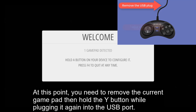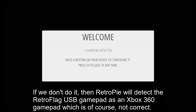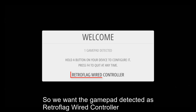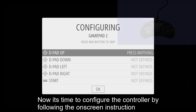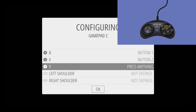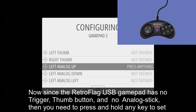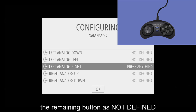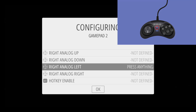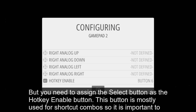At this point, you need to remove the current gamepad, then hold the Y button while plugging it again into the USB port. If you don't do it, RetroPie will detect the RetroFlag USB gamepad as an Xbox 360 gamepad, which is not correct — we want it detected as a RetroFlag wired controller. Now it's time to configure the controller by following the on-screen instructions. Since the RetroFlag USB gamepad has no trigger, thumb button, or analog stick, you need to press and hold any key to set the remaining buttons as not defined. You also need to assign the Select button as the hotkey enable button for shortcut combos, so it is important to set it up.